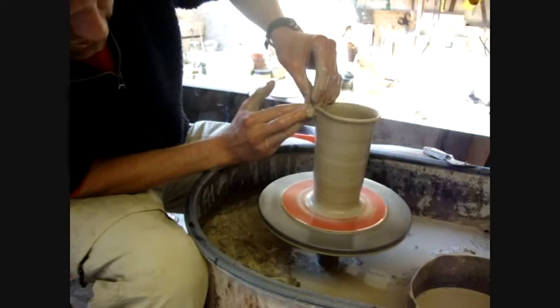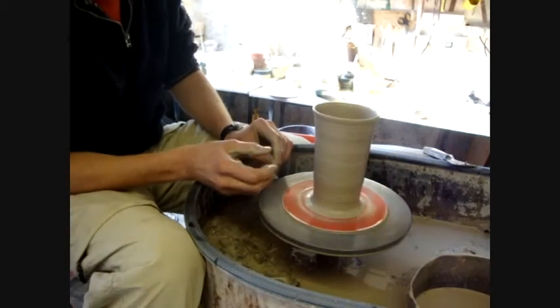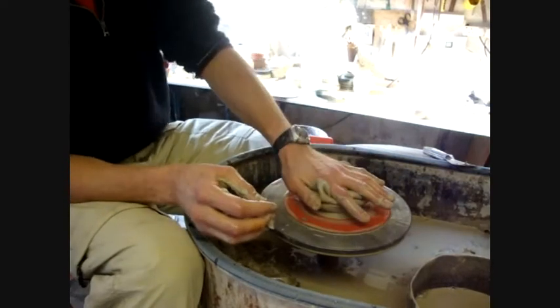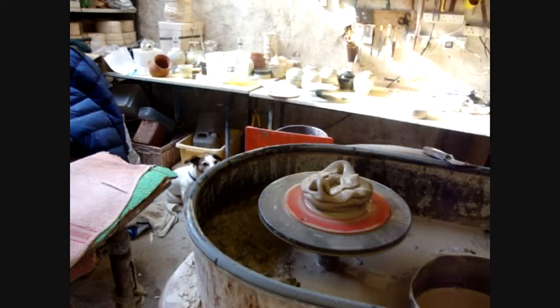It's probably gone out of shot now, but anyway that's the first trial of this new camera position, so we'll see if it worked. Thank you.